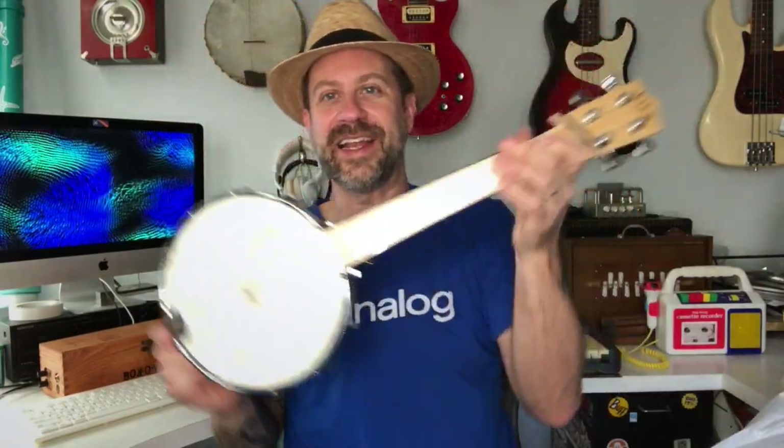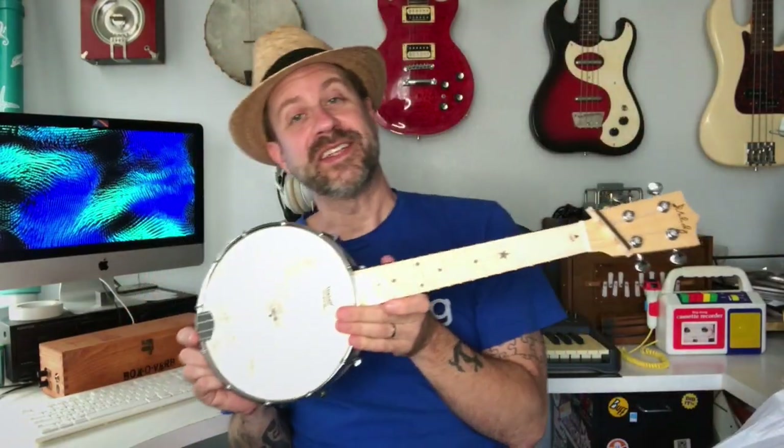I know what this is — I'm guessing this is a banjo ukulele. Let me get the rubber band off and the foam off. There we go — it is a banjo ukulele! This is my first banjo ukulele. I have never played a banjo ukulele or unboxed one or anything.